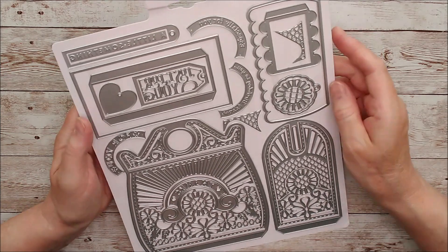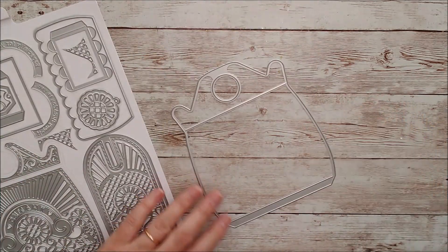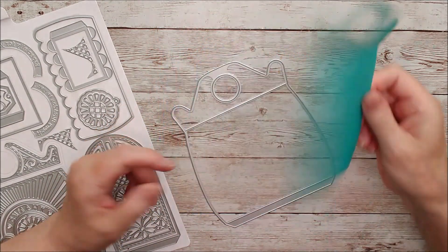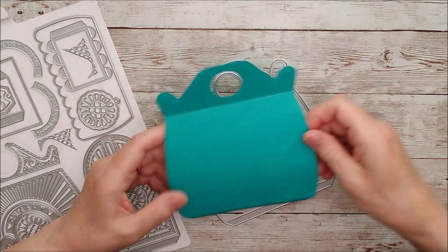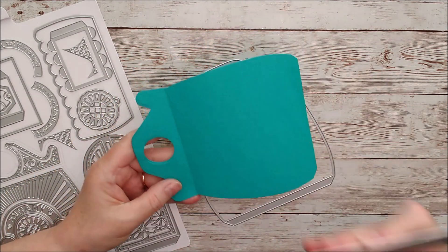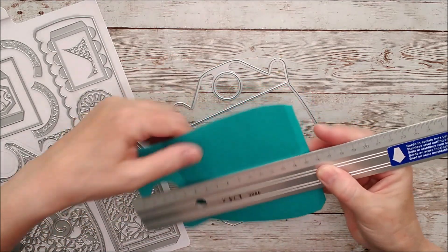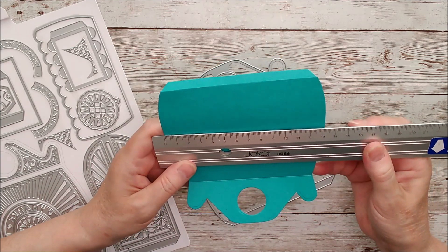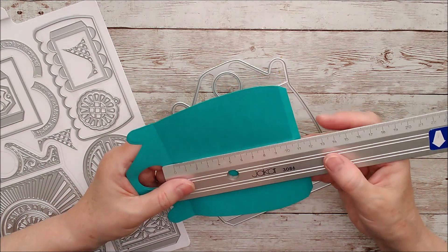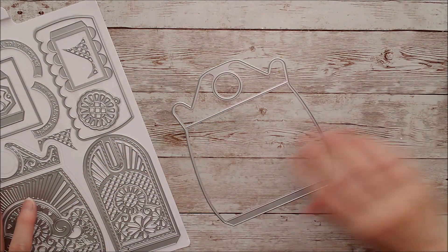Now we'll move on to the die set. This is the outer die which makes the actual handbag itself, and I've got one cut out here in one of my favourite colours — ocean blue — as the base for my handbag. It is actually rather big: from top to bottom is 15 centimetres to the fold, and across it's just over 13 centimetres including the handle. The actual bag part itself is 10 and a half centimetres wide, which is quite a good size.